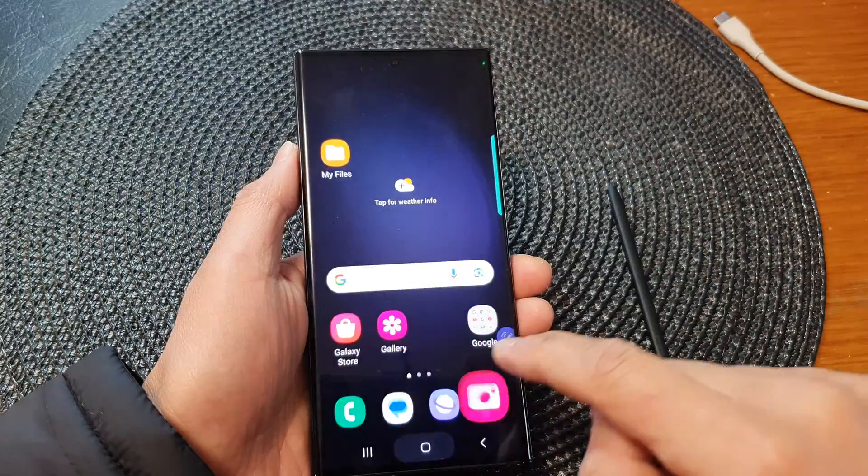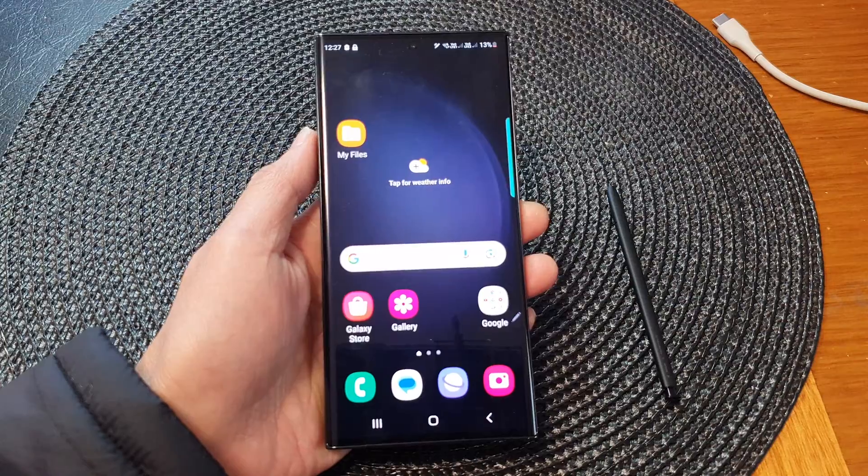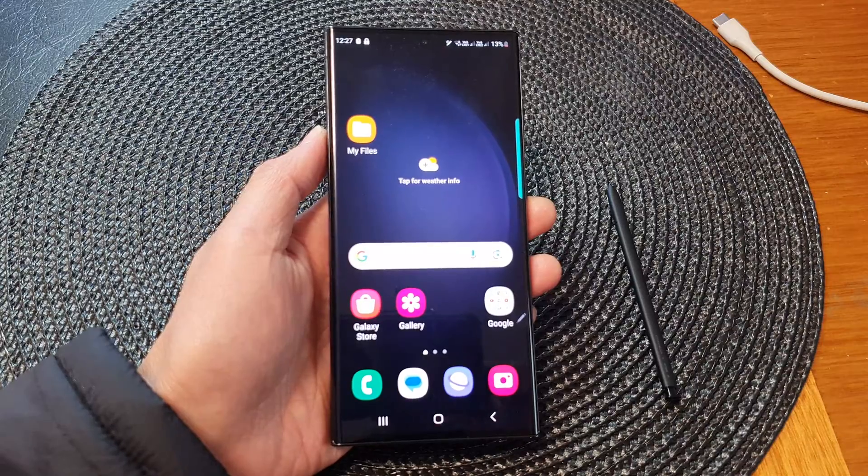So here you can see if I double press on the button it will open up the camera. And that's it — that is how you can turn on or turn off side key double press on the Samsung Galaxy S23 series. Thank you for watching this video, please subscribe to my channel for more videos.